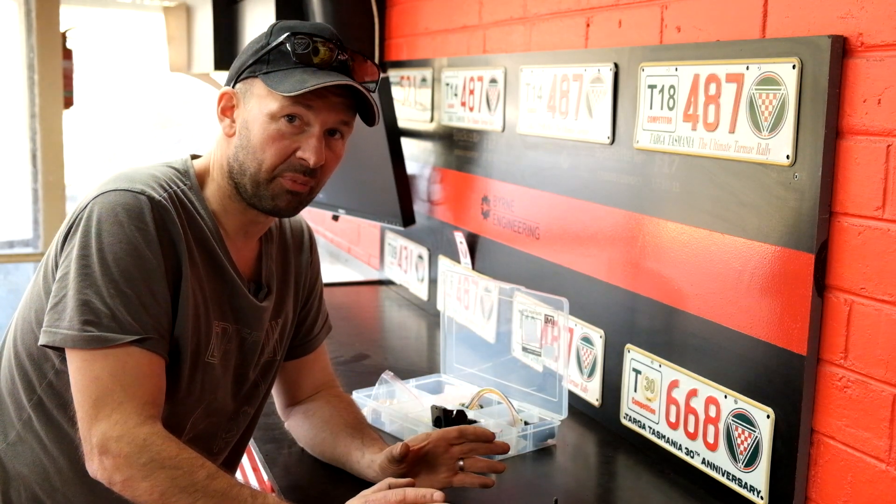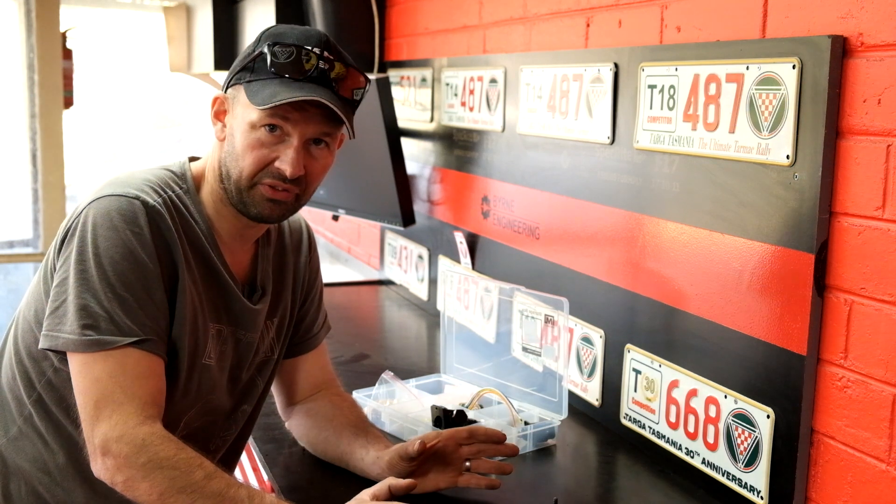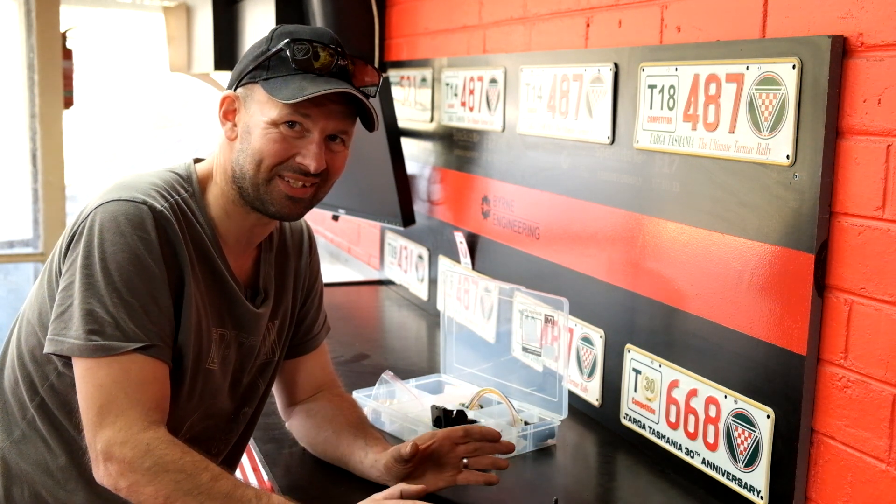Welcome back to the workshop. Had a bit of a break from the Stratos, been doing a few other things, but I think it's time to get stuck back into it.